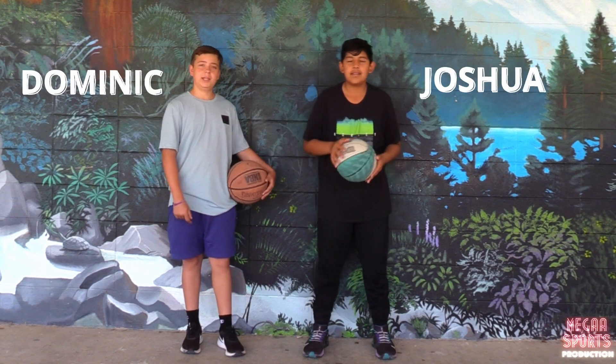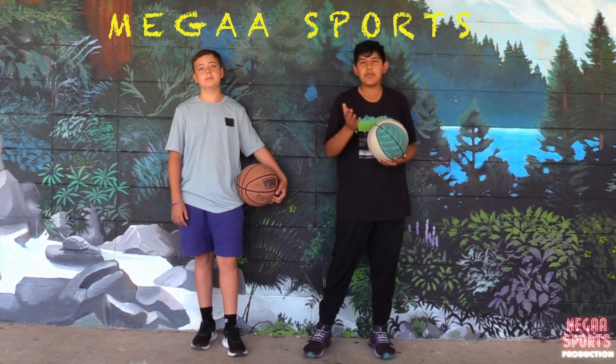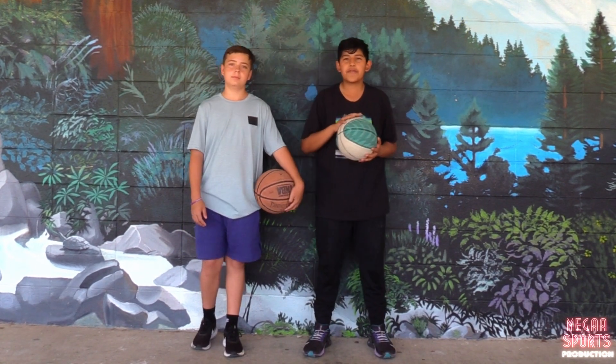Hey everyone, my name is Dominic and I'm Josh, and you're watching Megasports. Today you will be learning how to shoot a basketball with perfect form.